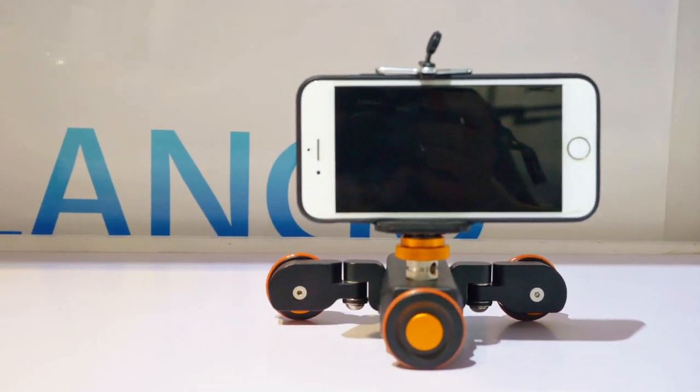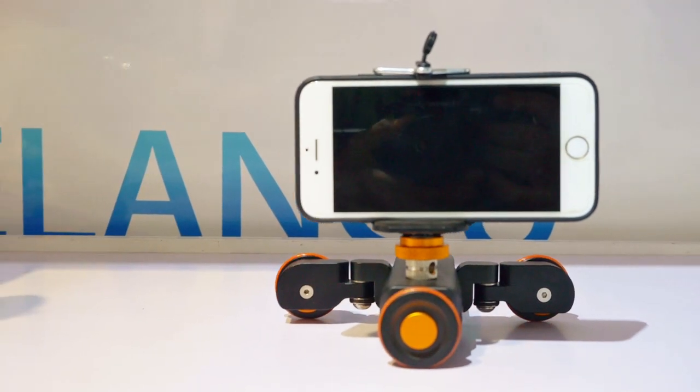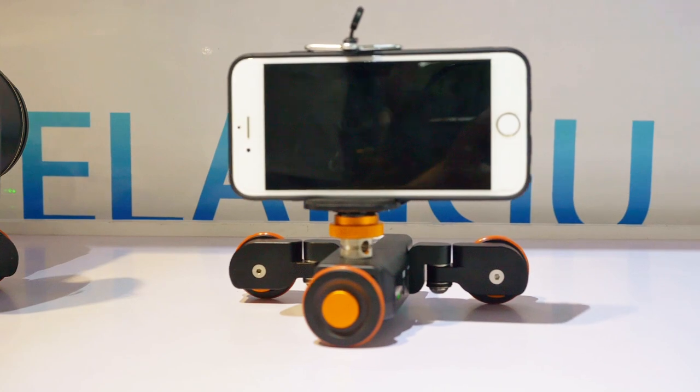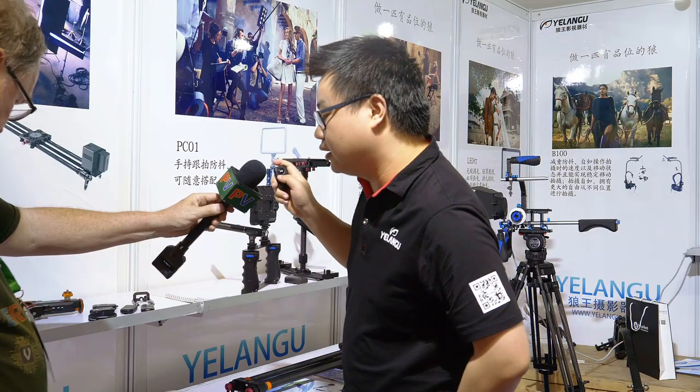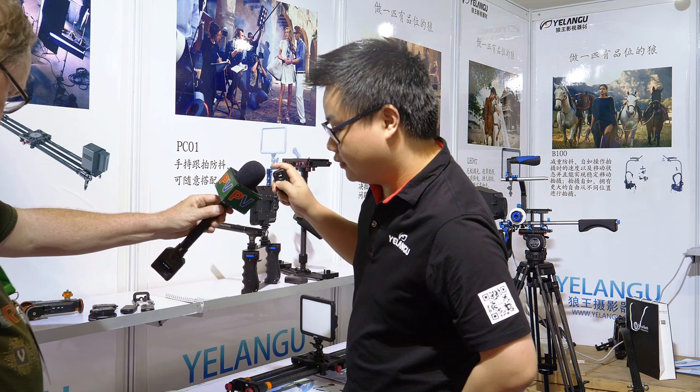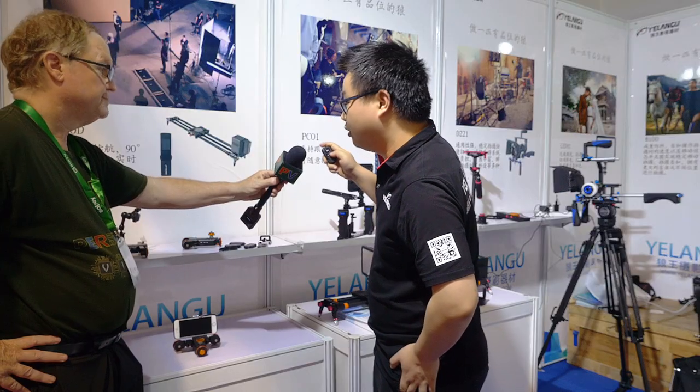The left button is the direction button. When I push it, the dolly will walk in the upside direction — like that. Then the third one is speed.